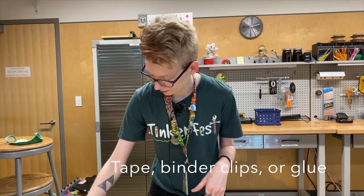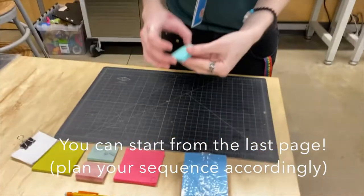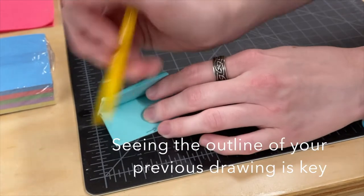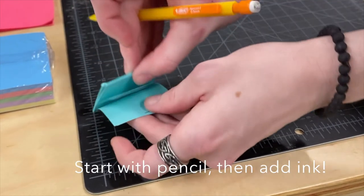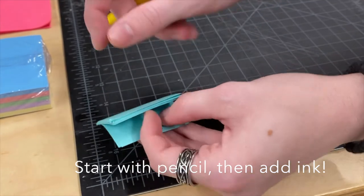I'll make a little example. I find it easiest to start on the very last page, because when you go to the next one you'll see kind of the outline of what you just drew, which makes it a little easier than if you start at the beginning. I would start with a pencil so you can erase any mistakes, but if you want to make it more fancy with some markers or pens after you finish drawing, go for it.